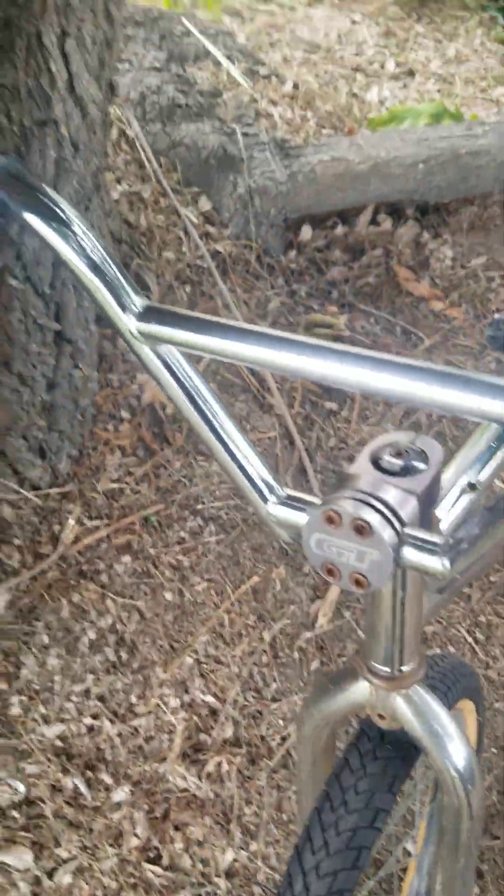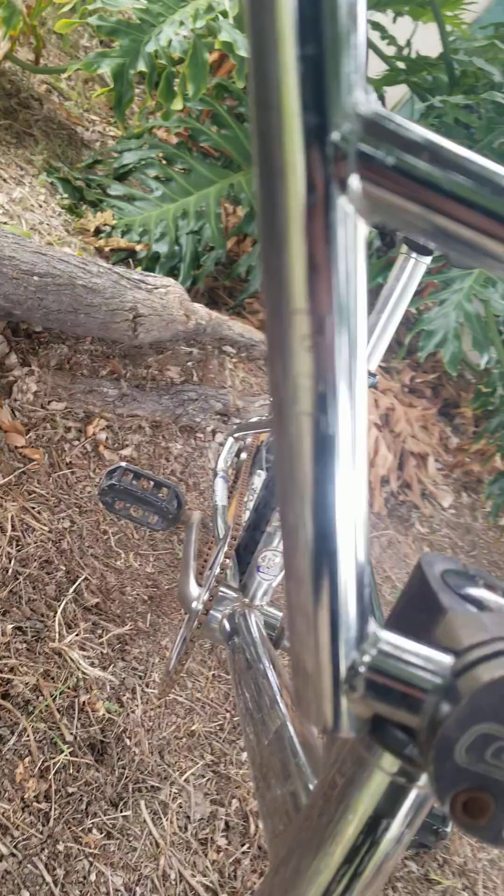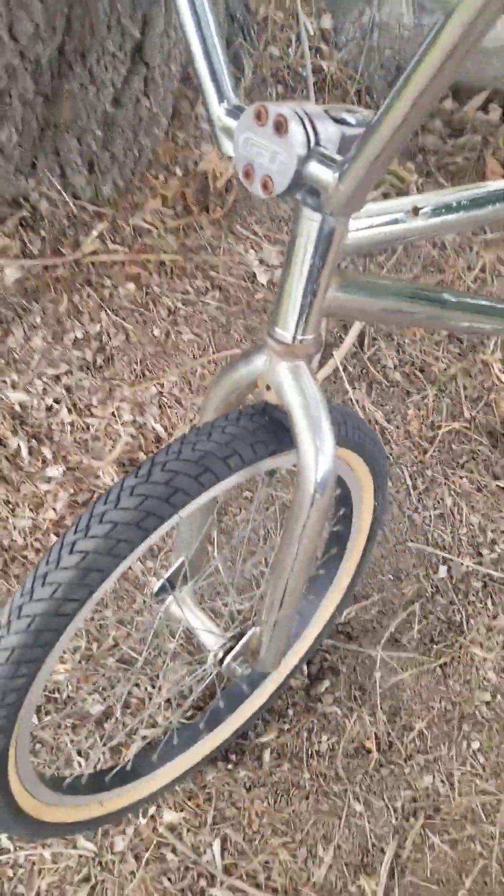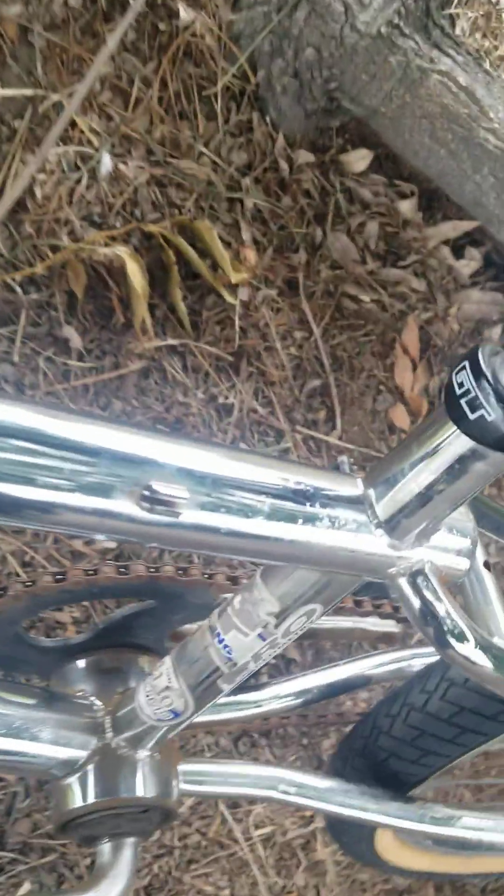As you can see the handlebars are stamped — not sure y'all can see it or not, don't try to focus on it. GT clamp, GT seat post, GT pedals.